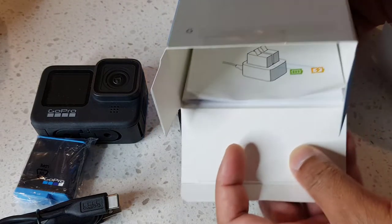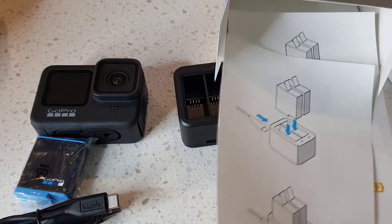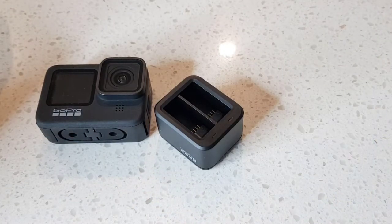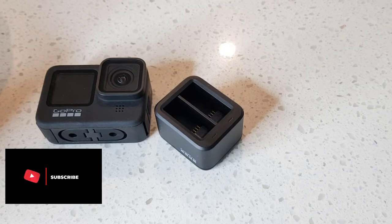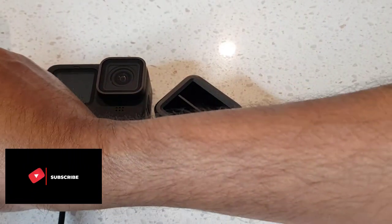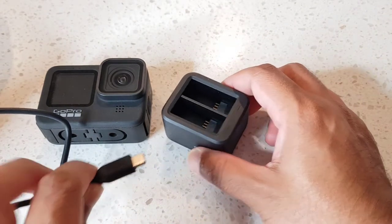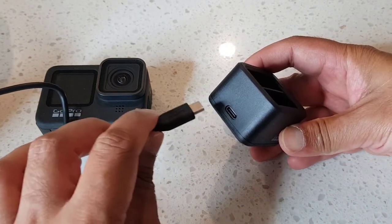And you also have some instructions in here. I'm going to connect the charger up so you can see how it works. I'm plugging the USB-C end into the port on the hub.